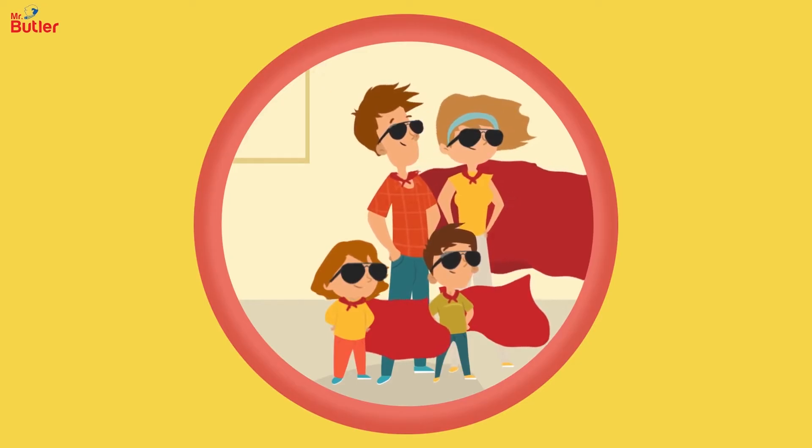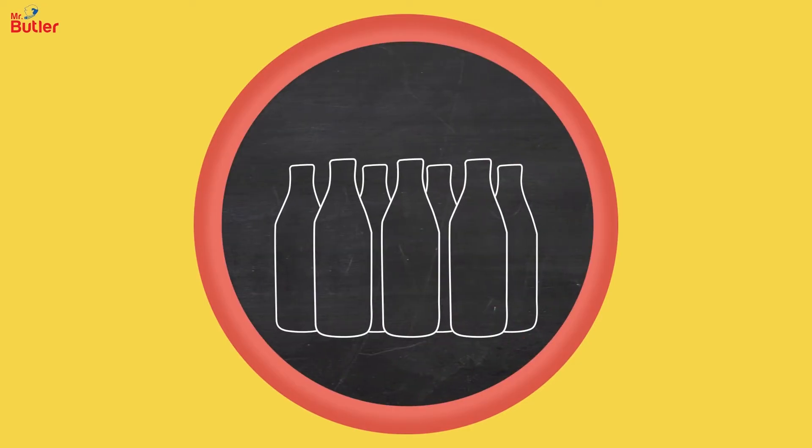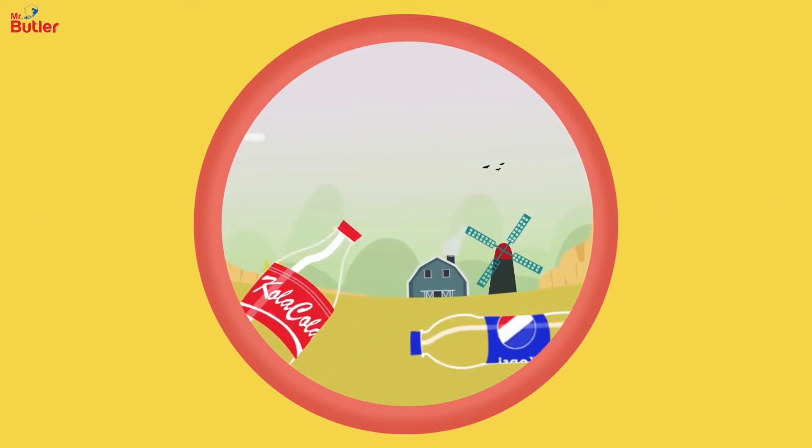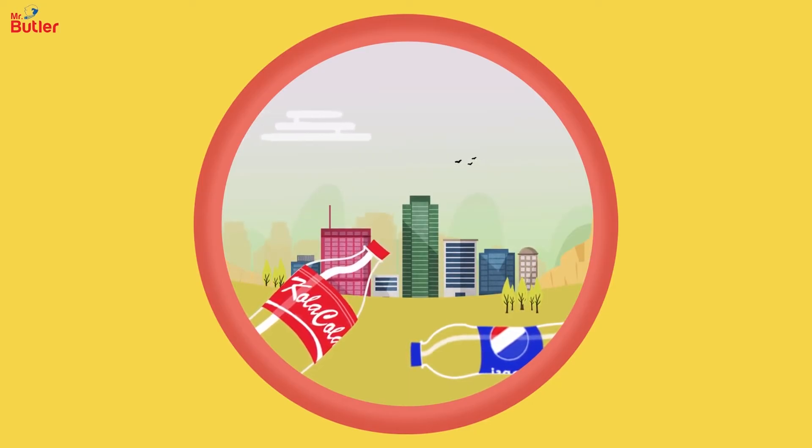Being responsible and smart has never been this simple. It's simple math — you not buying bottled fizzy drinks equals our planet being saved of thousands of plastic bottles each year. After all, each plastic bottle takes about 500 years to decompose.